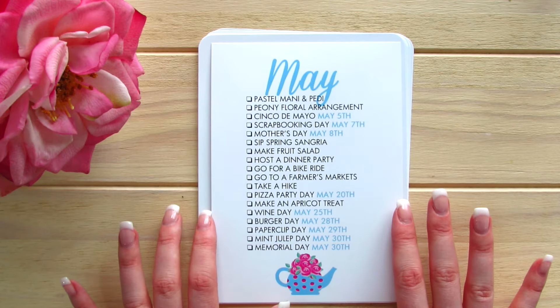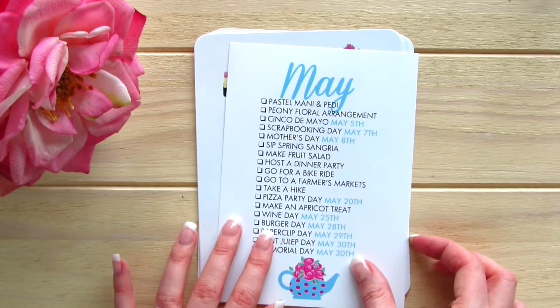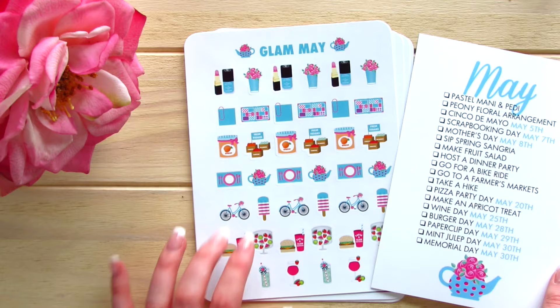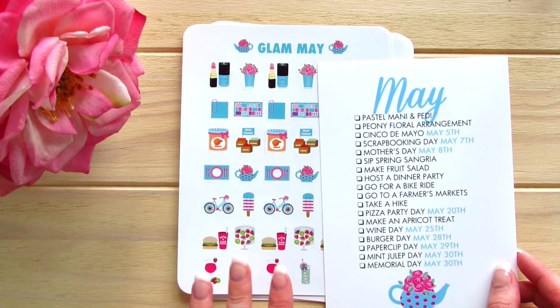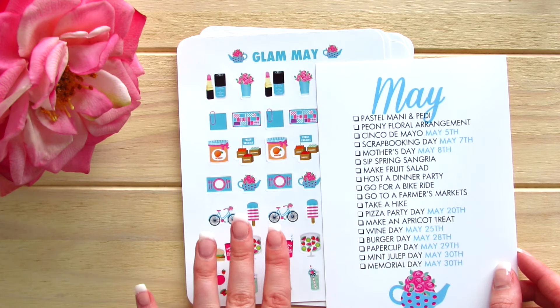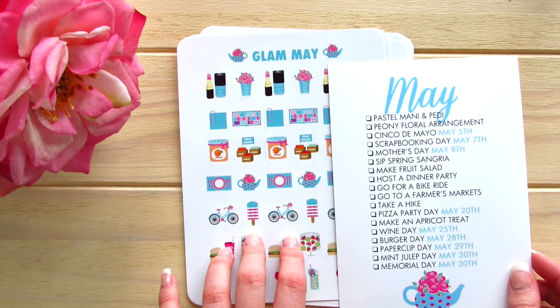Inside the May Monthly Kit, we have the May Life List and then we have the correlating stickers that match the list. What I'm going to do is set the list over to the side and read off to you what we have in the sticker selection.